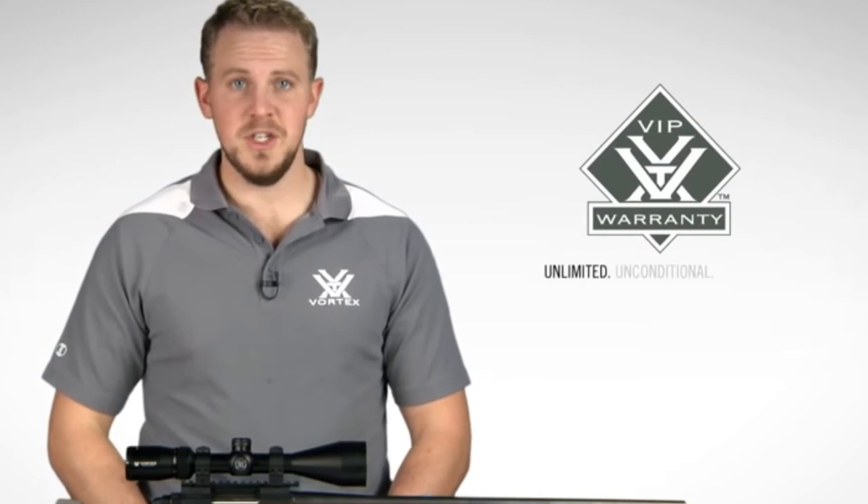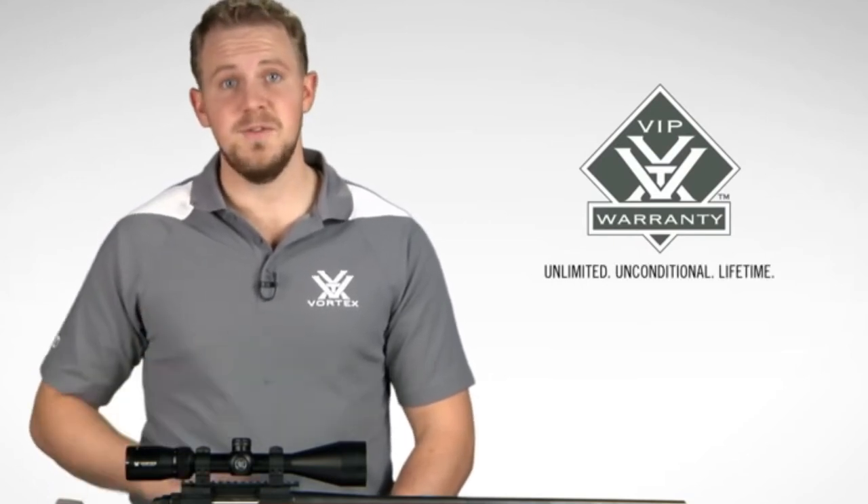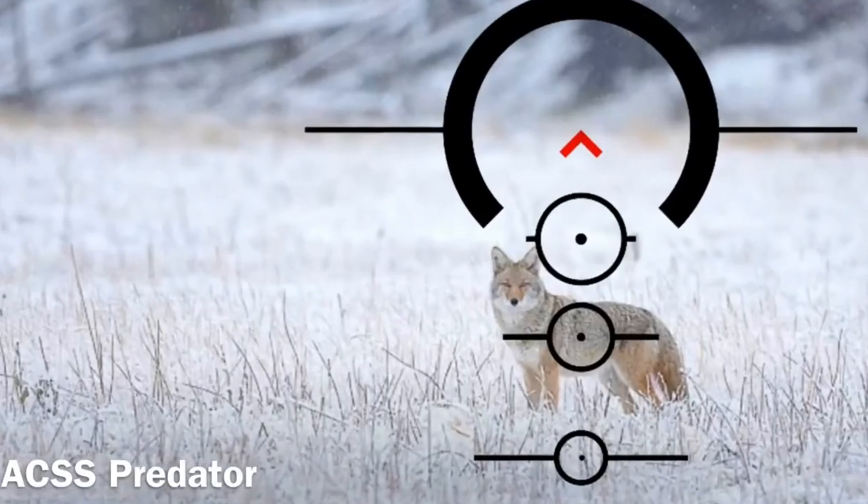Need a rifle scope built to exceed your expectations without breaking the budget? Look to the Crossfire II. You won't be disappointed, especially when you consider your purchase is covered by an unlimited, unconditional, lifetime VIP warranty. Check one out online or at a Vortex dealer near you.